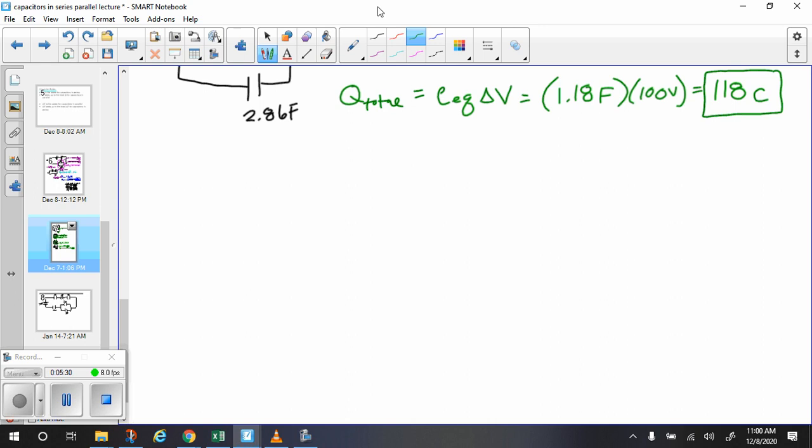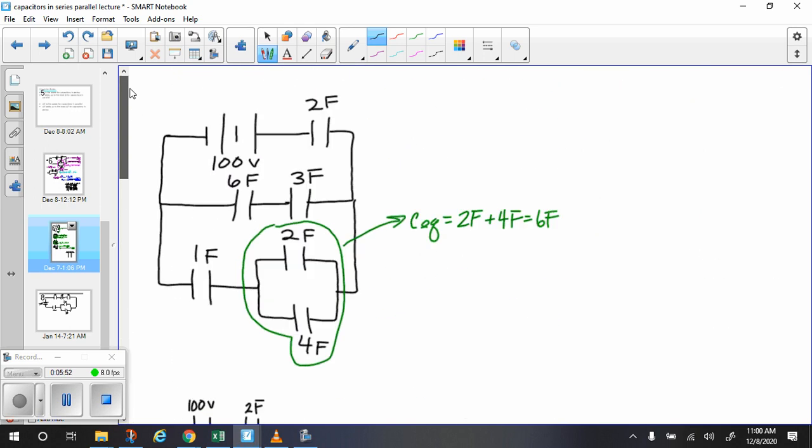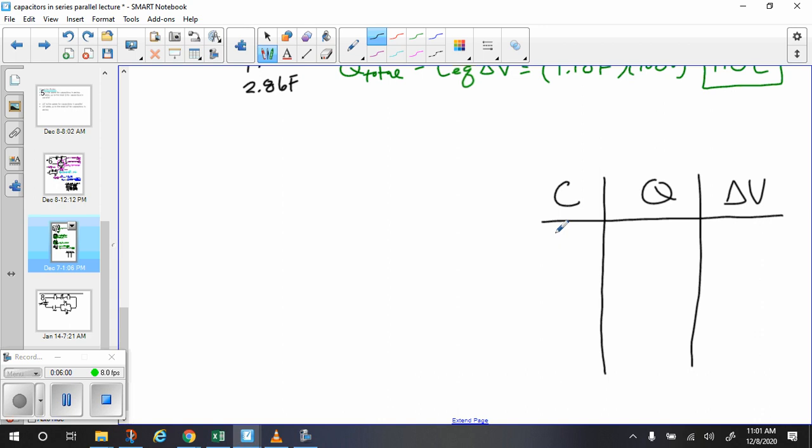I think it's helpful to draw a chart to keep track of all your capacitors. We have columns for capacitance, charge, and delta V. We're going to find the charge and the delta V for each capacitor. Starting at the top: we have 2, 6, and 3 farads. Then we have 2 farads, 1 farad, 2 farads, and 4 farads — listed in farads, coulombs, and volts.